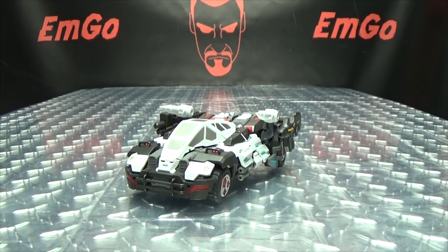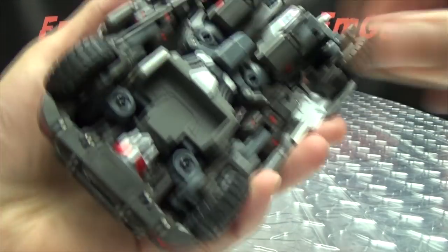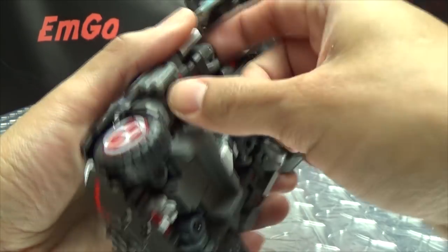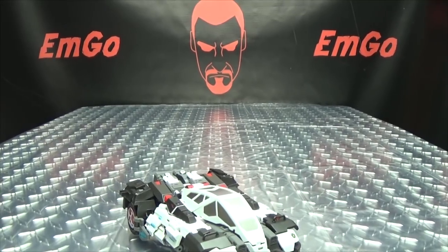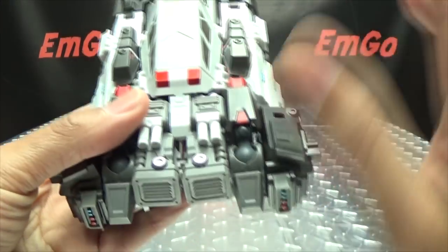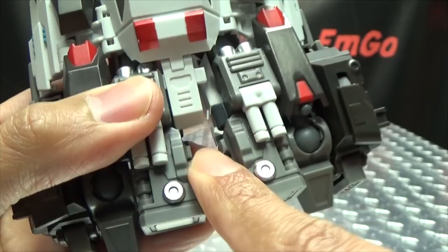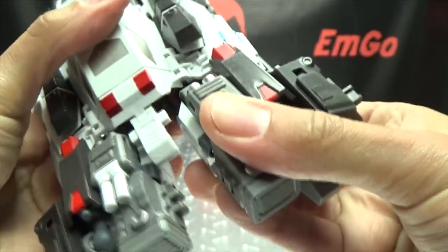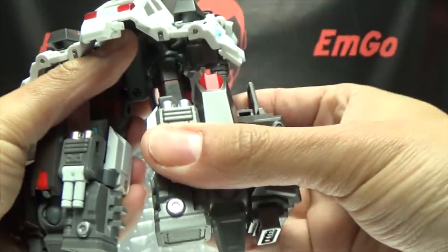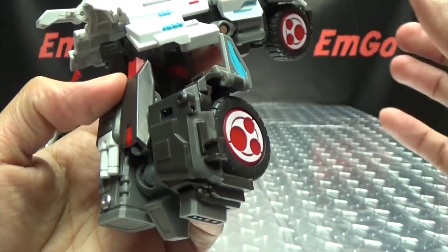That's pretty much it for the vehicle mode, so let's get down to transformation. Let me remove all of the weaponry and put that to the side. First thing we're going to do is come to the back and start transforming the legs first. Split these sections — there's a tab here and tabs on either side — just untab all that and bring the legs down. The legs are really the most complicated part of the transformation.